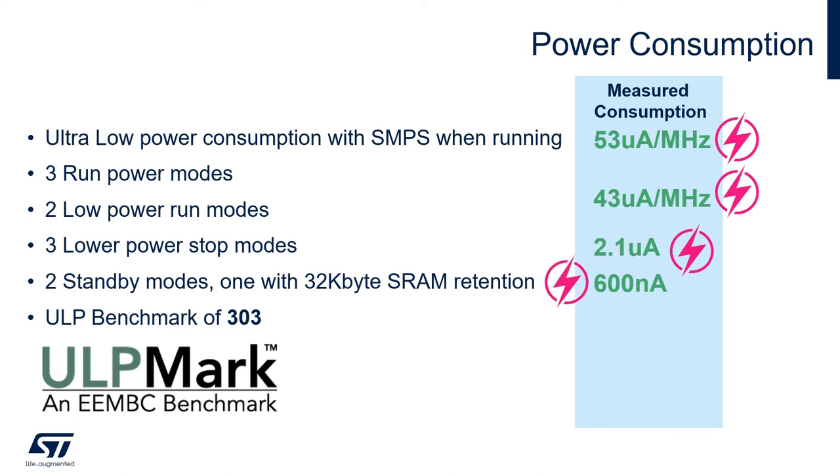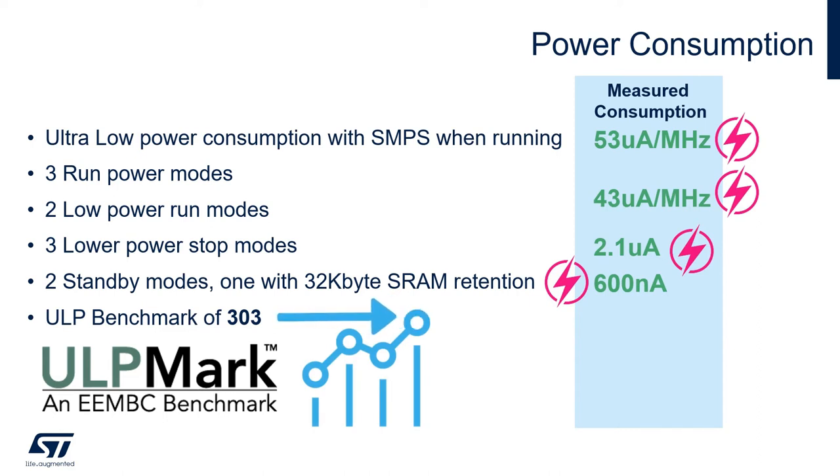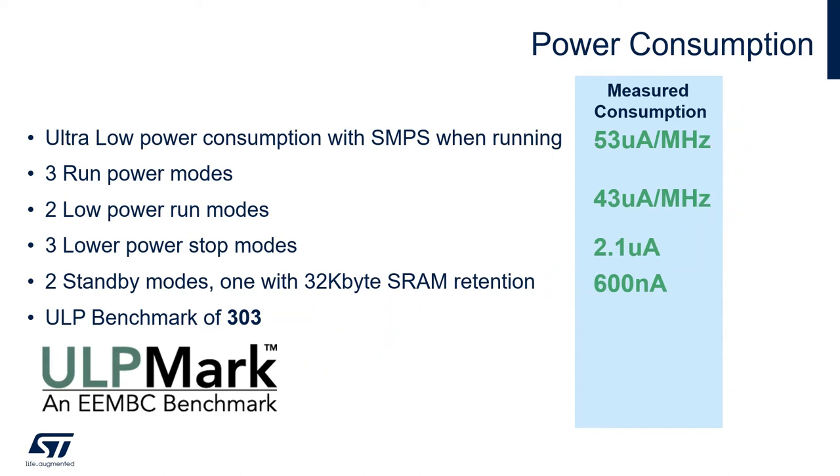At STMicroelectronics we follow the ULP Mark standard for low power comparisons. The STM32WB has a ULP Mark of 303, which is one of the highest marks among Bluetooth devices in the industry today, with very few devices achieving a score of over 300.